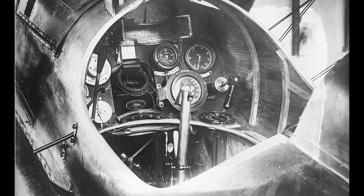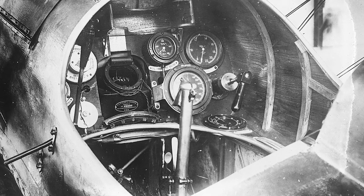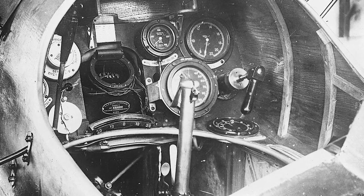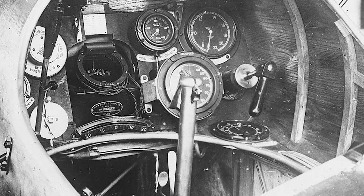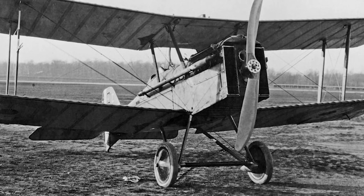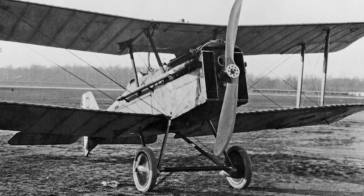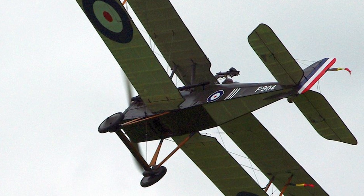The SE5 made its maiden flight on the 22nd of November 1916 and entered service in March 1917. The base SE5 was powered by a 150 horsepower Hispano-Suiza 8 inline engine, with 77 built. Despite early engine problems and the unreliable Constantinesco synchronization gear for the Vickers machine gun, the SE5 series grew to become one of the best Allied aircraft of the war. The design proved that a fighter, though not on par with the very best, could handle itself well enough to give new pilots a chance, and could also double as a light bomber.